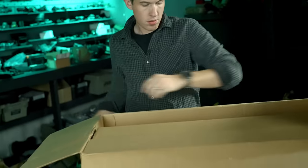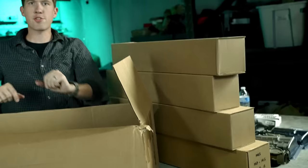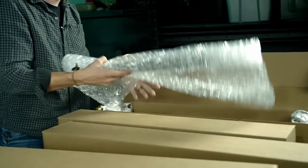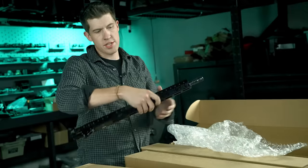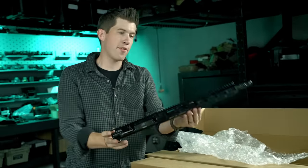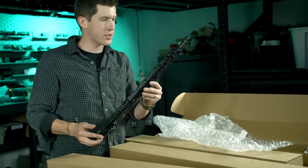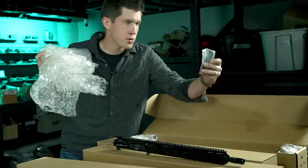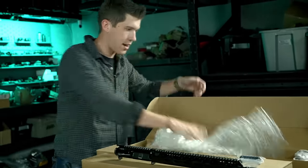Interesting packing job. One at a time — this is the 14.5-inch MCMR. This is the Mark II upper receiver, and it's got the enhanced lightweight barrel. It comes with some little things to keep, some stickers I don't care about, and that's that.